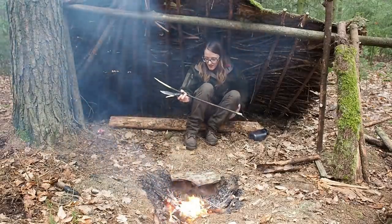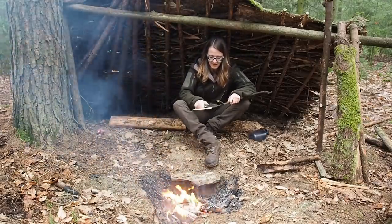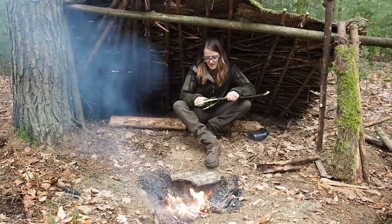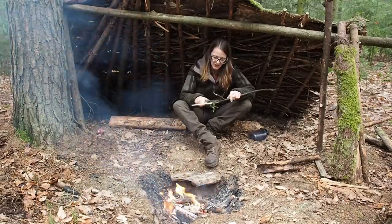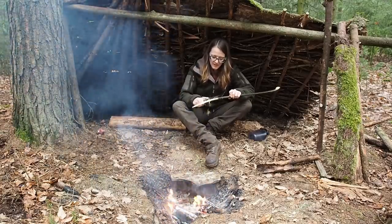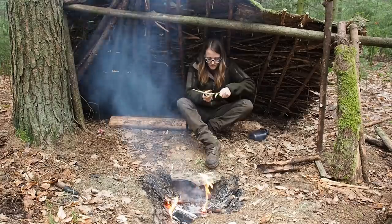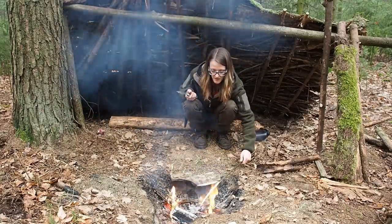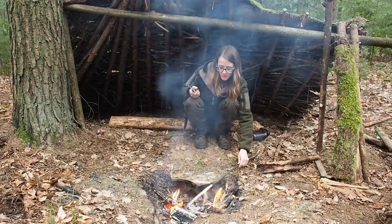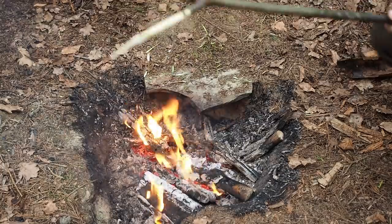The fire is burning down and now I want to make my liver. I'm going to grill it over the coals. I have a green stick and I'm shaving off the bark, because sometimes you can find bacteria in the bark — I don't want to get sick. Now I'm holding the stick over the fire to kill any germs that might still be on the wood.